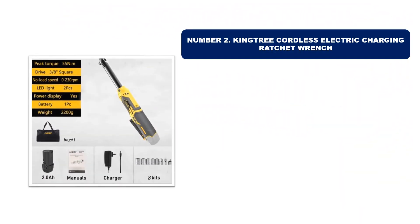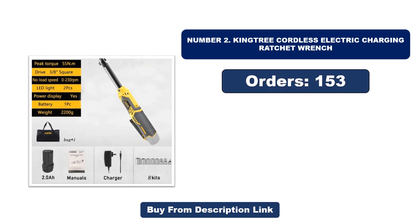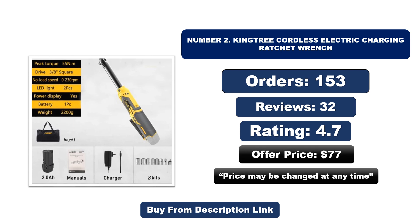Number two: Kingtree Cordless Electric Charging Ratchet Wrench. It is another most popular and best-selling product. Orders, reviews, rating, price — that price may be changed at any time.